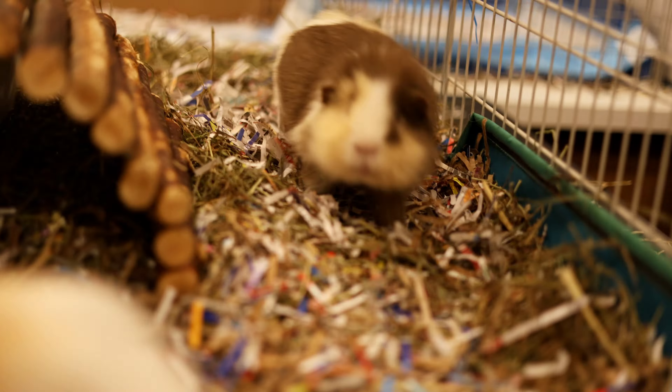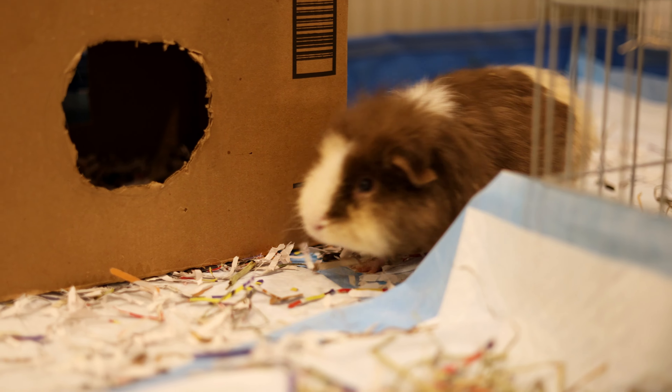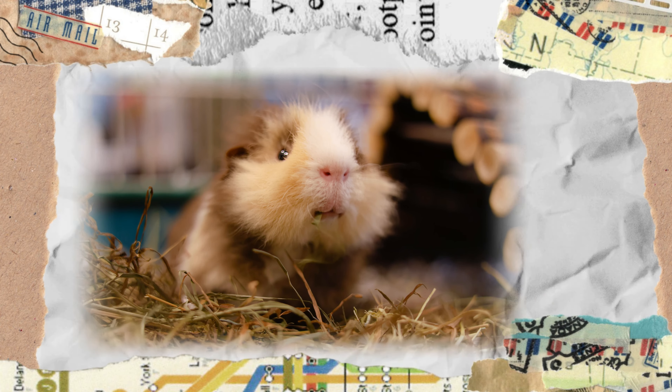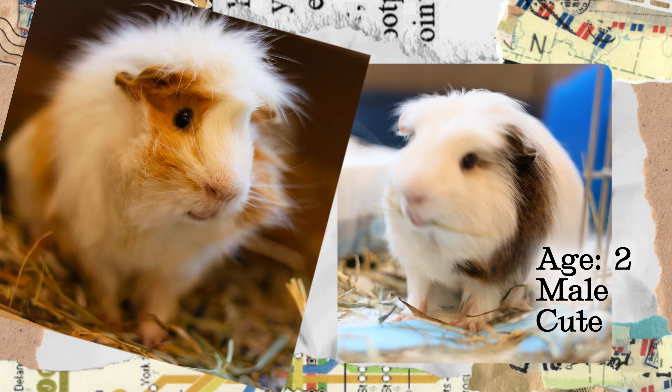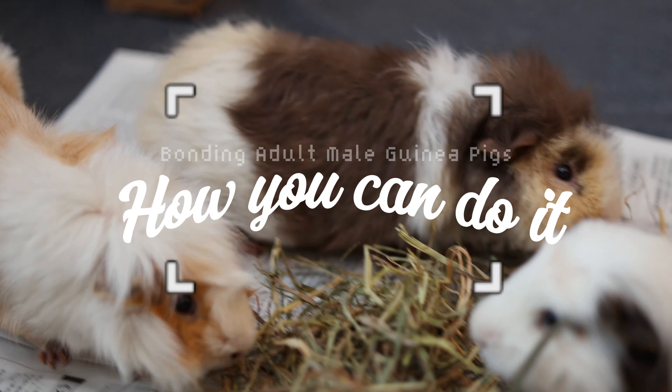Introducing and bonding guinea pigs is no easy task, especially when they're both adults and are male guinea pigs. In fact, many people say that it's impossible. But I'm here to tell you that that's not true. As someone who has successfully bonded my single adult male guinea pig Popcorn with a pair of adult male guinea pigs Mochi and Coffee, in this video I'm going to show you exactly how I did that.